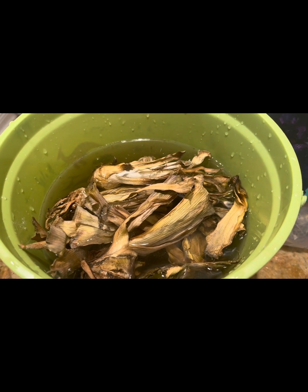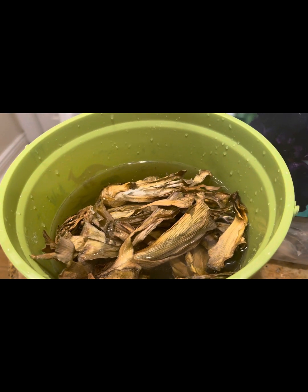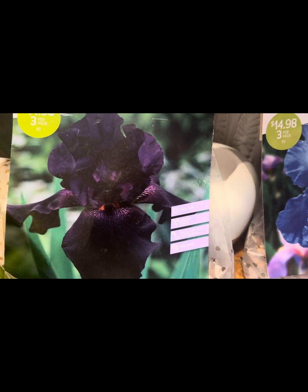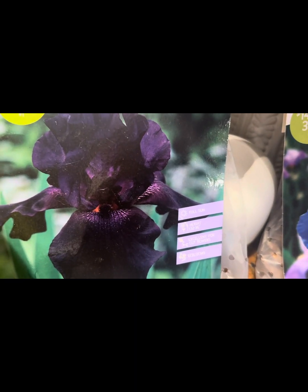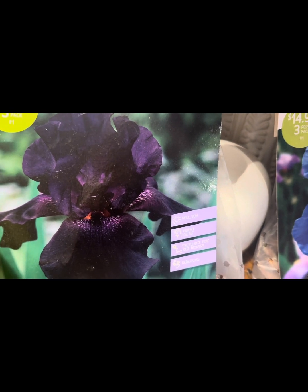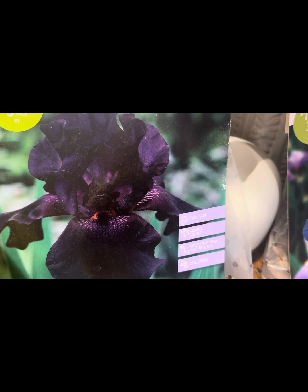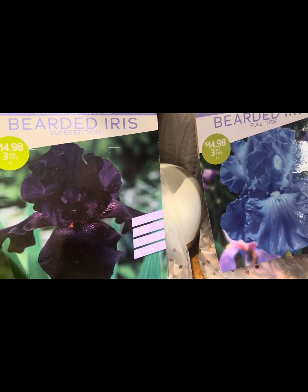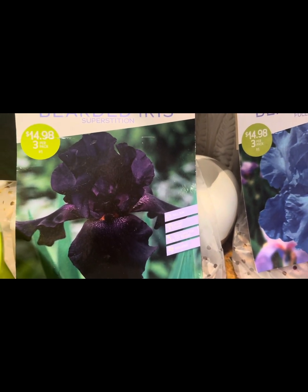While my rhizomes are pre-soaking and rehydrating, there's something very important to note when it comes to planting and growing iris. Bearded iris is a full sun loving plant. You have to acknowledge that when they grow and form the flower bud and bloom, they will be relatively tall — the mature height will be about three feet, and some varieties can reach four feet. That means you should be ready to provide support for your iris plants in the form of a stick or some kind of stake.